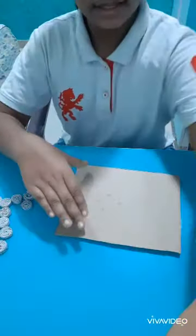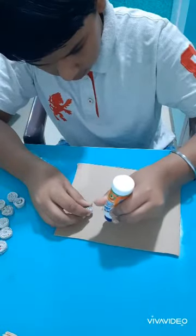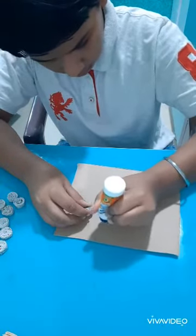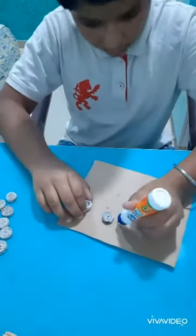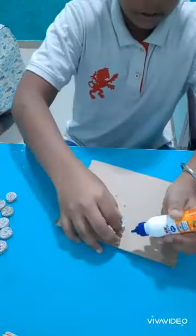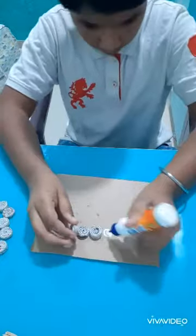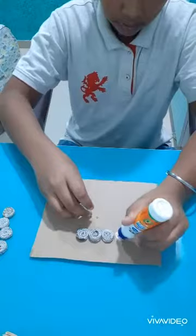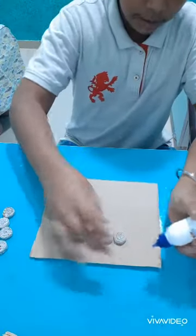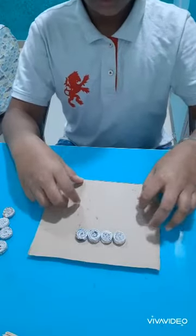Here we are going to stick them on a cardboard. Let's stick them one by one. In one row we are going to stick four, and we are going to make four rows like this.